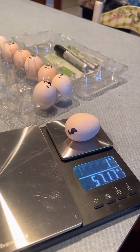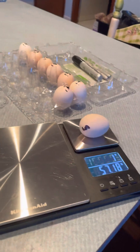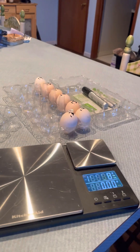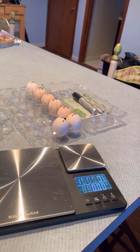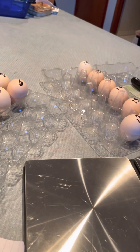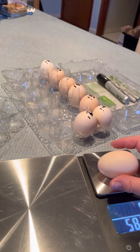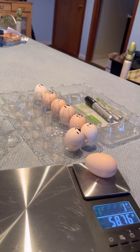She decided she was gonna go broody and sit on eggs — some of them were hers and some were the other two hens', so I let her. She hatched them out, raised them, and she was a good mama. Out of that, I ended up with three males and three females. A hawk ended up getting two of the three original females, and Mamacita was the only original one left. So I have her — she's a year old — and then I have these other two females that she hatched out in September.